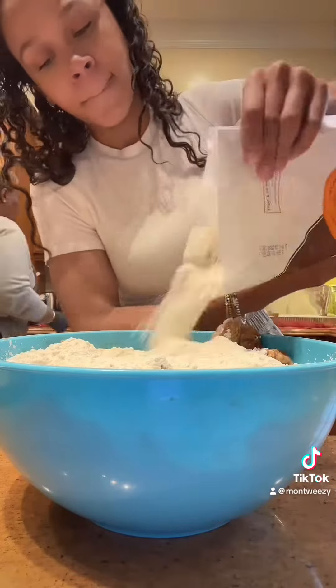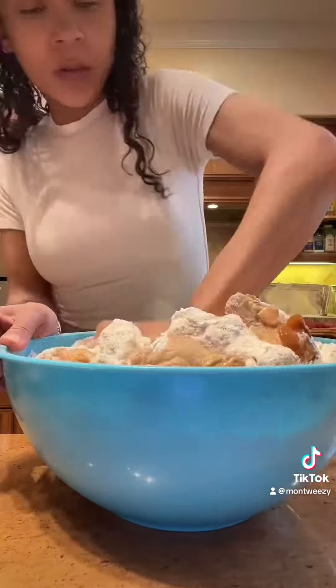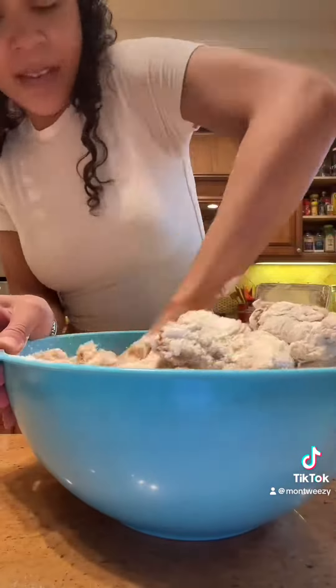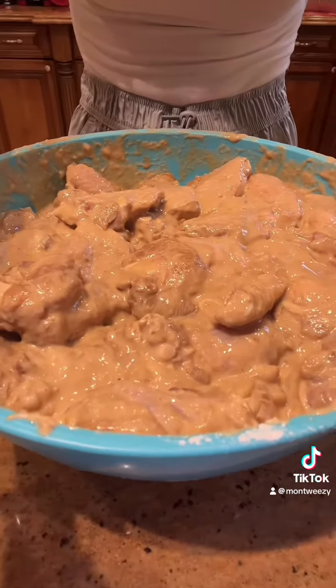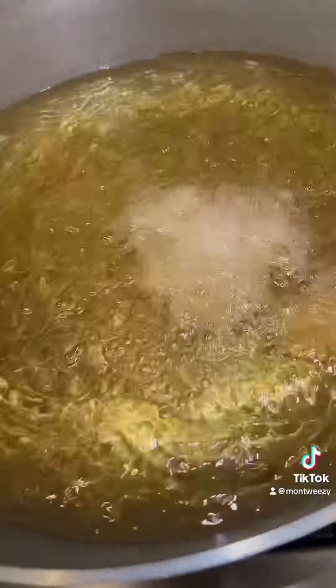So I did some cornstarch and some flour and you're going to mix that in really, really well. You want it to come out looking like that. You can put an egg in — personal preference — I don't like it with the egg.